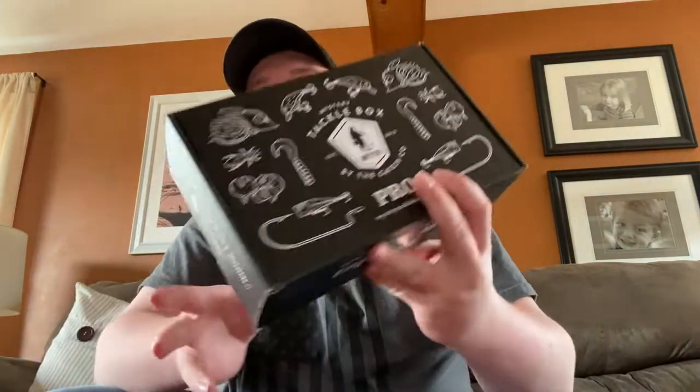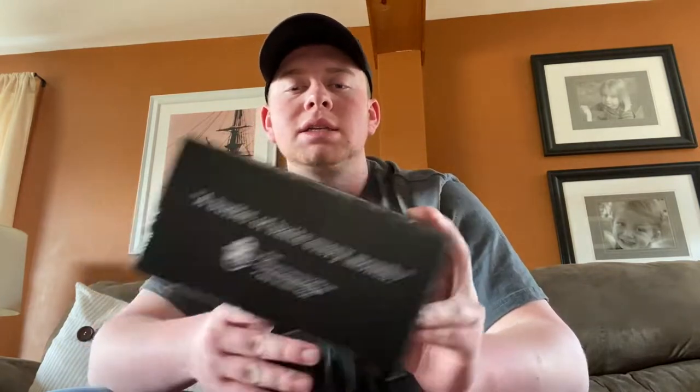What is up guys? Welcome back to the 207 Outdoors channel. Today we have got the March Mystery Tackle Box. I'm going to try to get through this as quick as I can — I have about an hour until I have to be back to class and I haven't started my reading yet. So let's jump into it.